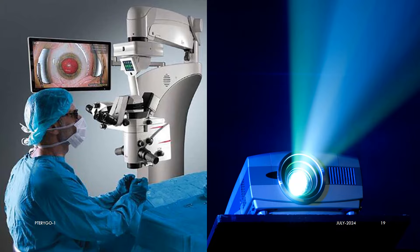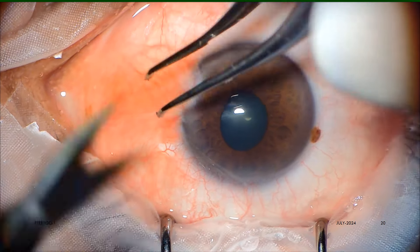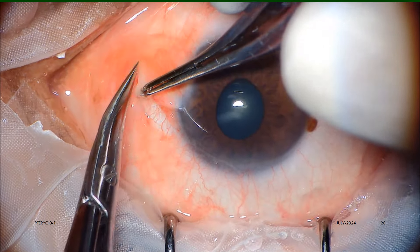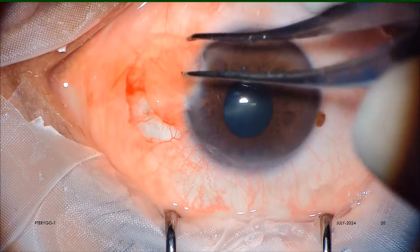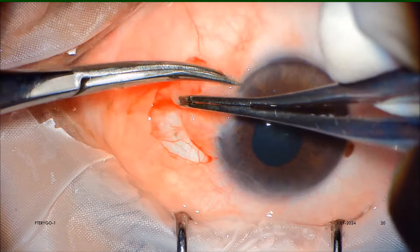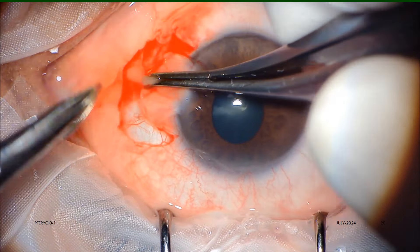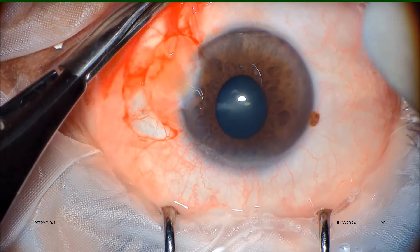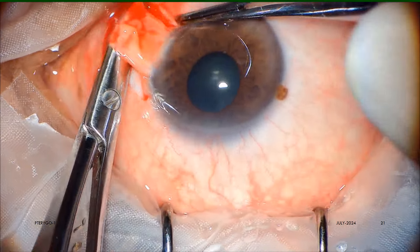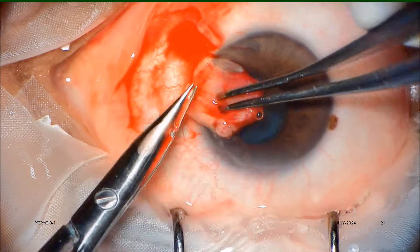Now let us see the Pterygo surgery step by step. First, with the Castroviejo or Westcott scissors, we cut the conjunctiva over the neck and body of the pterygium. The canthal conjunctiva is slightly separated mostly by blunt dissection. Then the closed blades of scissors are passed under the body of pterygium to bluntly separate the band from the sclera, and the band is then cut and reflected on the cornea.